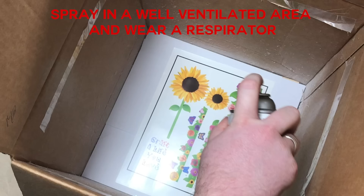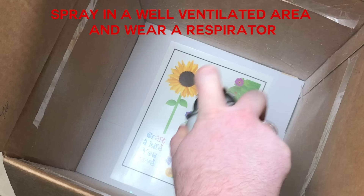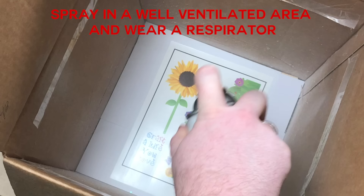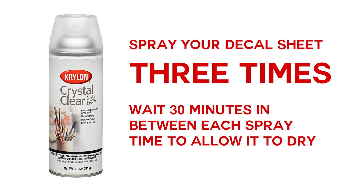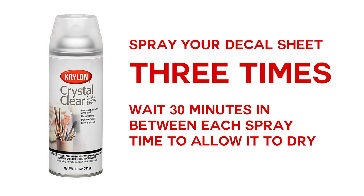Your next step is to seal your water slide decal three times. Make sure you're spraying in a well-ventilated area and wearing a respirator. I am using Krylon Crystal Clear acrylic sealer — the brand isn't so important as the fact that it's an acrylic sealer. You spray it, wait 30 minutes, spray again, wait 30 minutes, spray again, and wait 30 minutes. My instructions said to wait just a minute or two, but that was definitely not enough drying time between coats, so I advise waiting 30 minutes.